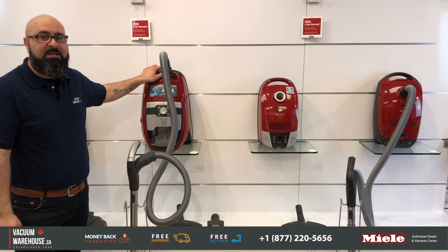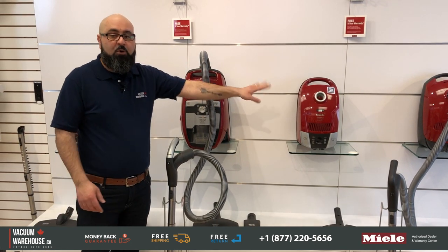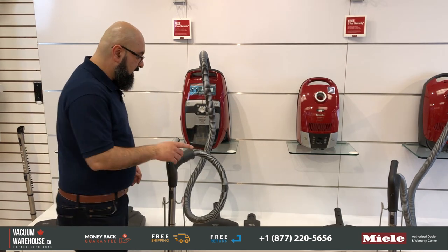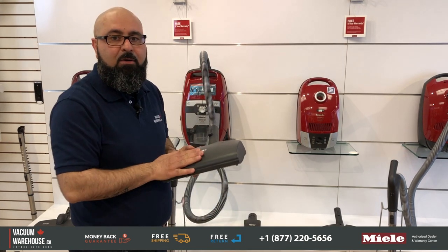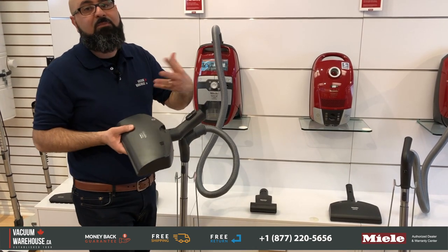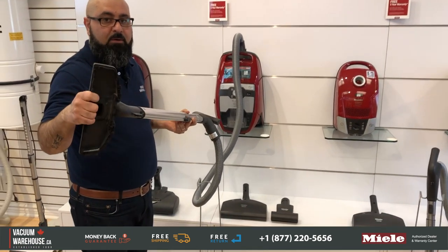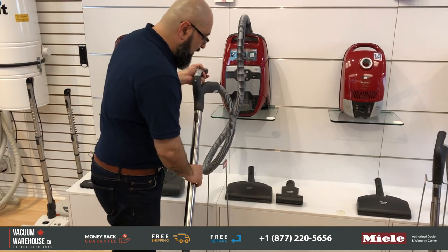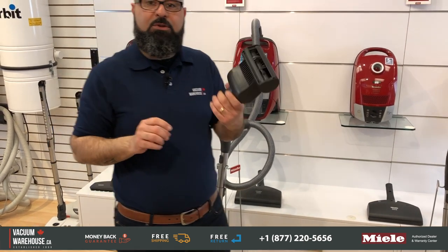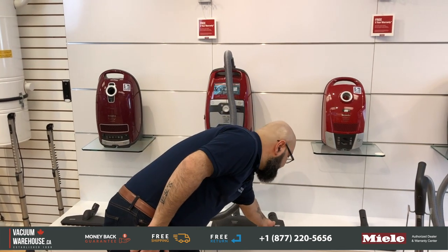The CX1 Blizzard bagless has the same 21-foot cord as the Compact C2. It comes with the same electric power head as the other two models — the SEB 217. But it has a much nicer bare floor tool compared to that straight brush, and it also has a really cool feature: a hand turbo, which is really good for removing pet hair from upholstery, furniture, runners on stairs, and things like that.